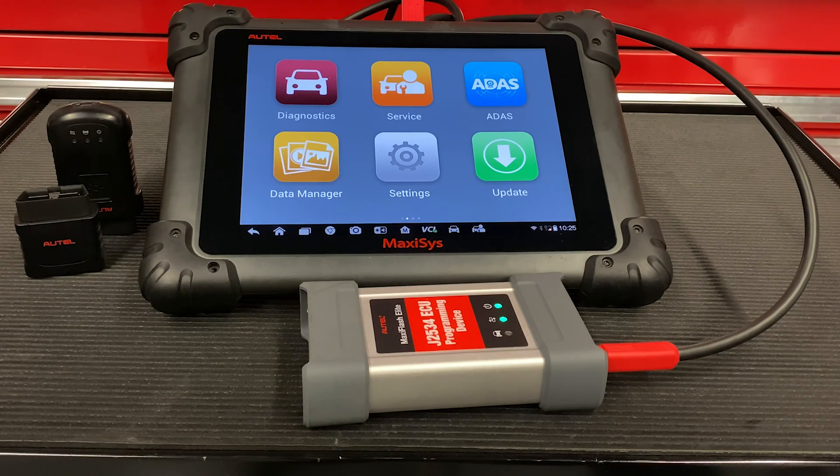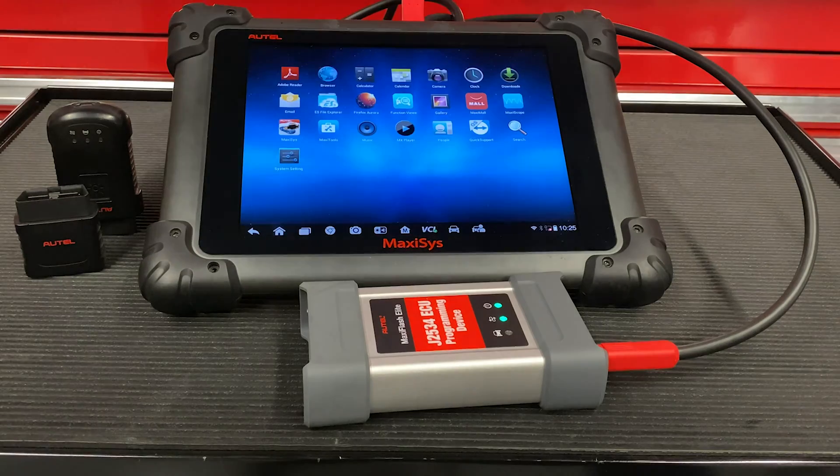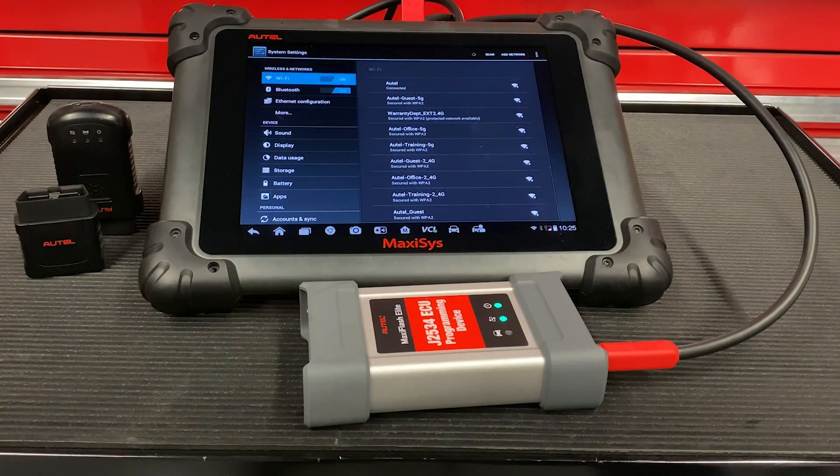First, we're going to check for a Wi-Fi connection. Hit the house icon in the bottom left of your screen and follow through to system settings. On the left hand side you will see Wi-Fi listed — make sure that switch is on. On the right hand side you will see your networks listed. Select your network, put in the password, and once it is connected you will see 'connected' under that screen.